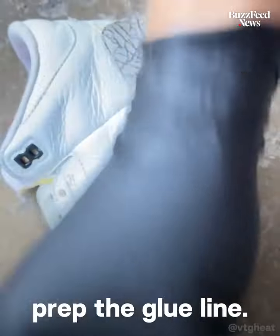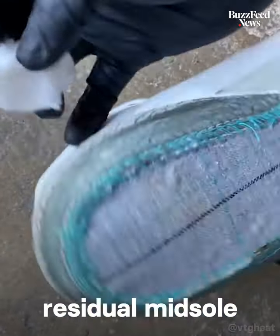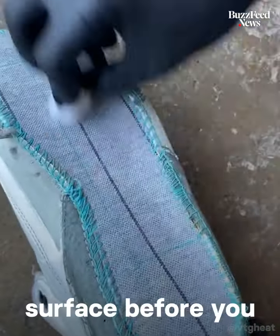I'm going to prep the glue line. I'm using acetone so I can get up the residual midsole and the glue. You want a clean surface before you re-glue.